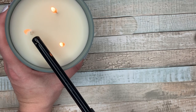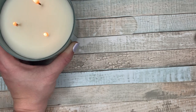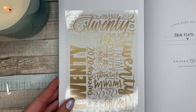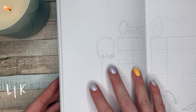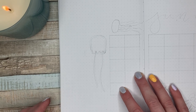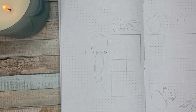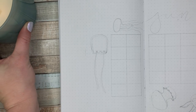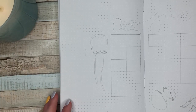Hey everyone, how's it going? I am here for another plan with me. I am planning for the month of June and I am back in my white paper notebook from Archer & Olive. I finally ran out of room in the craft notebook, so I'm returning to this notebook so that I don't waste it, since I only did January in this white notebook.